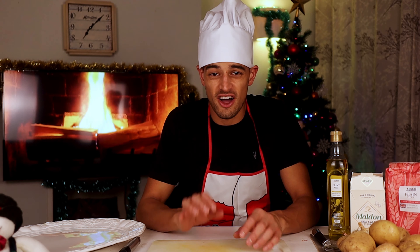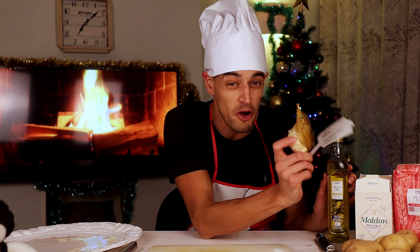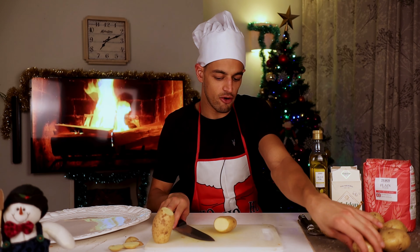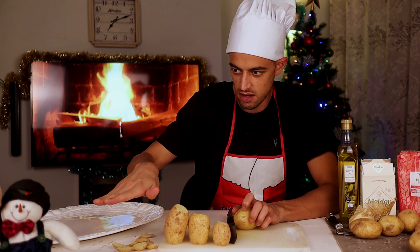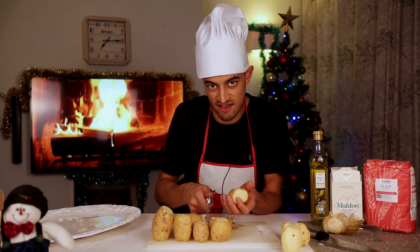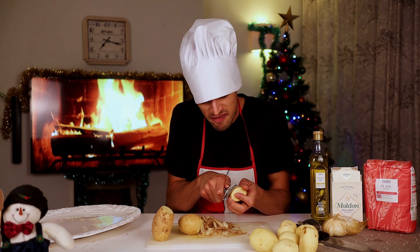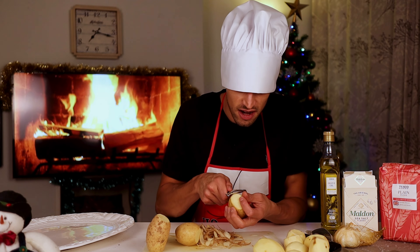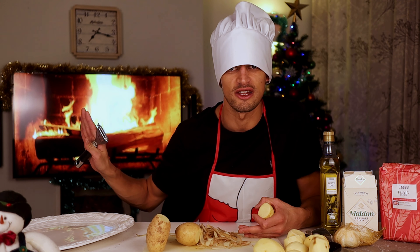Now we're going on to our potatoes — the best roast potatoes ever. Lovely Maris Piper potatoes and smoked garlic, which smells like Christmas in a bowl. We've got nice floury potatoes — it means that when they roast and go crispy on the outside, they're going to be lovely and fluffy on the inside. We're going to parboil them for about seven minutes in highly salted water. Once we've steam-dried them and tossed them in a bit of flour and a little bit of salt, we're going to put them into really, really hot goose fat that's been melted down in the oven. It's going to be an absolute delight.